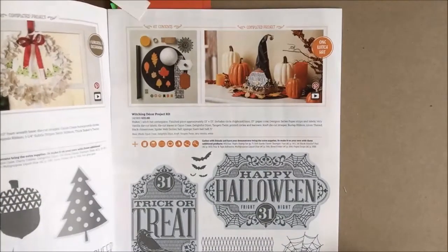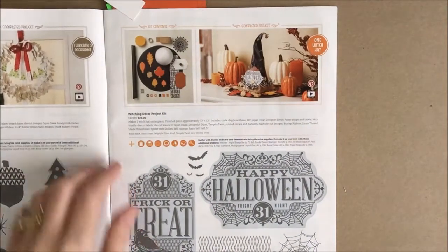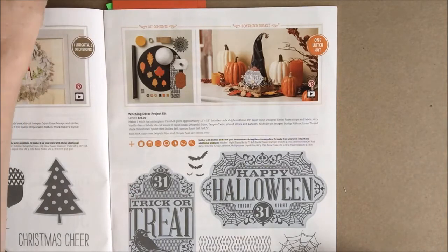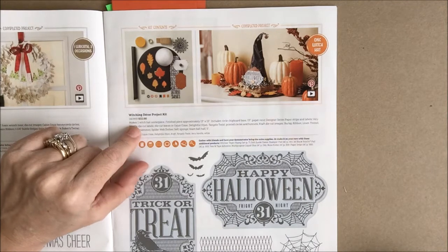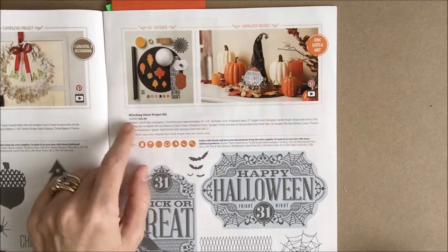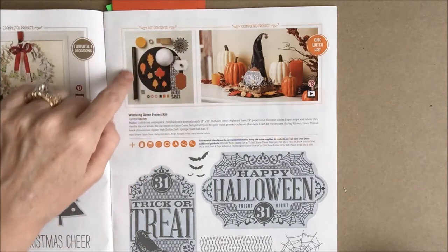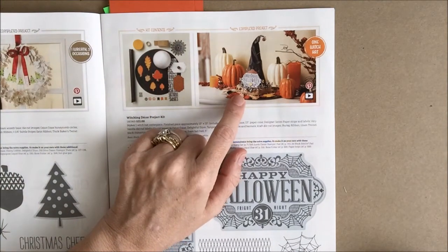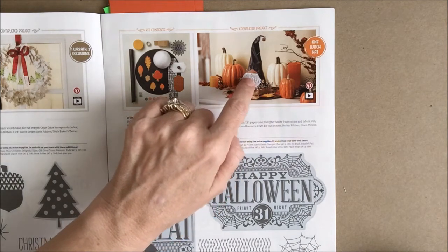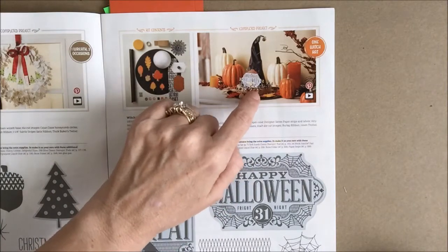To get started, you don't have to look very far — just turn to page 7 and you will see this very fun project kit called the Witching Decor Project Kit. It's only $22 and you receive everything you need to make this really fun witch's hat. It can also be a Harry Potter hat — you can leave off the Halloween stamp and change it around a bit to fit all your different needs.